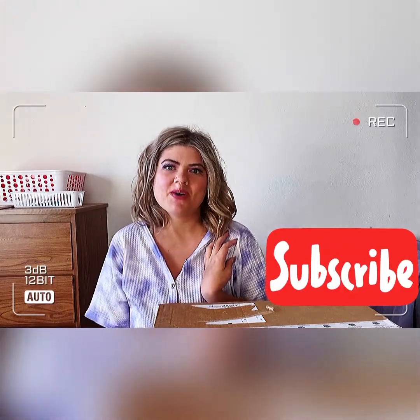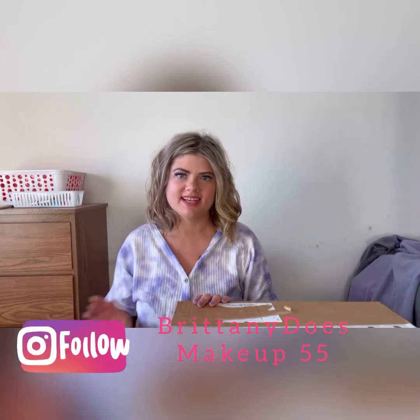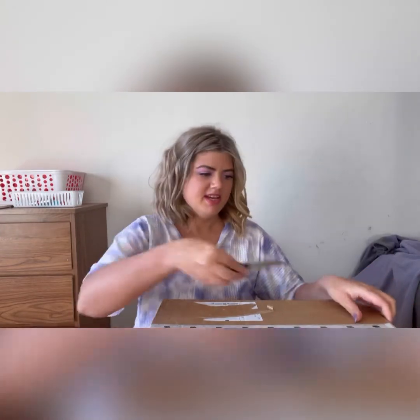Hi my beautiful babes and welcome back to another video! Today we are going to be doing a little Sephora VIB sale unboxing. I got this in the mail today — I wasn't expecting to get it today. It was supposed to come next week but it came early, so that's exciting. I feel like I'm the last person on the internet to make this video. I've been seeing everybody's videos — I guess they just get their stuff faster than I do — but I'm going to go ahead and open this up and show you guys what I picked up during the sale.